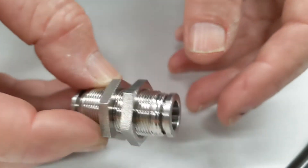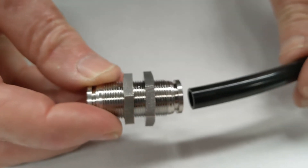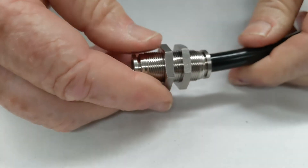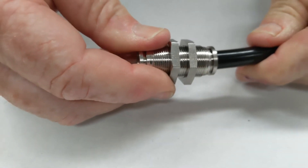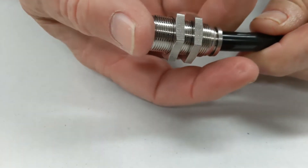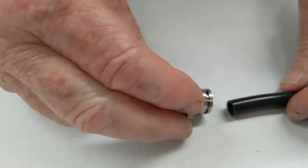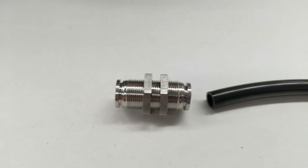The tube goes into here — push it hard and it locks into place like that. You can't pull it apart, and to release, you get the collet, pull it back, and pull that out.